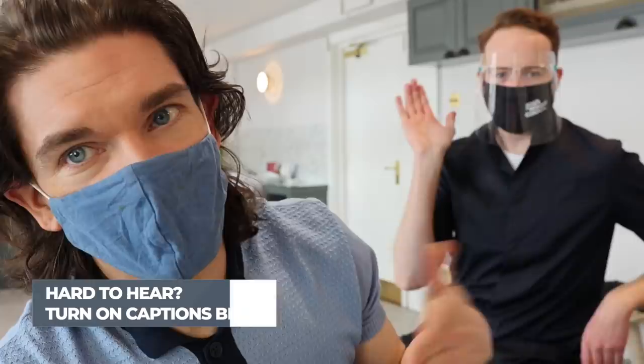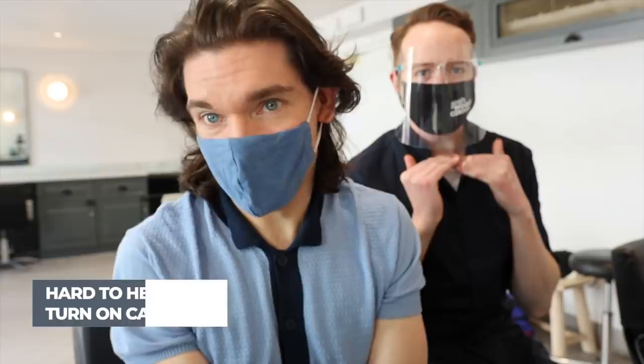I have someone lurking behind me — this is Nicholas. Nicholas, come in a bit. Hello! Nicholas is one of my best friends and also a very talented hair stylist, and I have come to his place of work, Josh Wood Color. They've just reopened and I've got one of the first appointments.